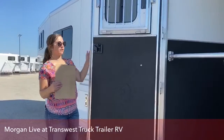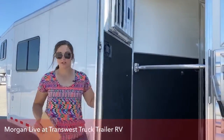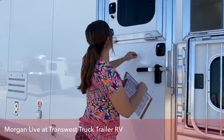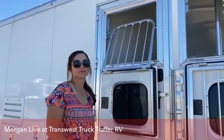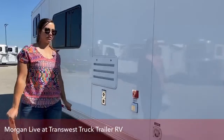This escape door does have a drop-down window. It does have a latch back on it — that's nice, not going to be blowing around in the wind. But it does have the drop-down as well. Super nice. Cimarron thinks of everything — really nice trailers.